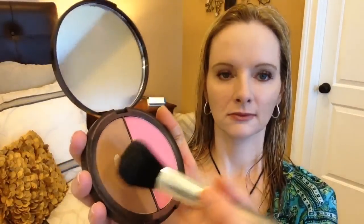Using a brush by Vasanti, I'm going to apply my Tarte bronzer. On my cheeks, I'm going to use this Chanel sample I got from Schwa. It's called Angelique — it's a pretty pink color. I'm going to apply it with my Real Techniques blush brush.